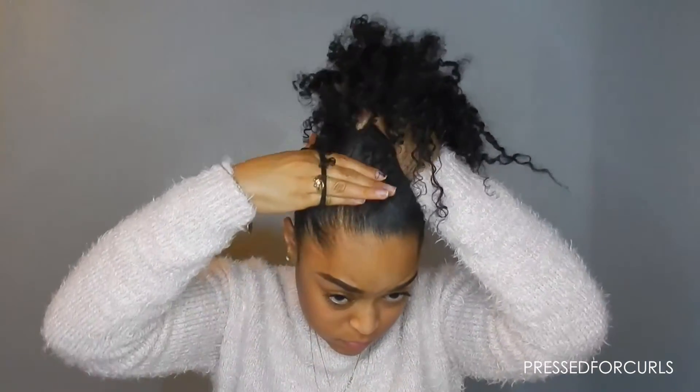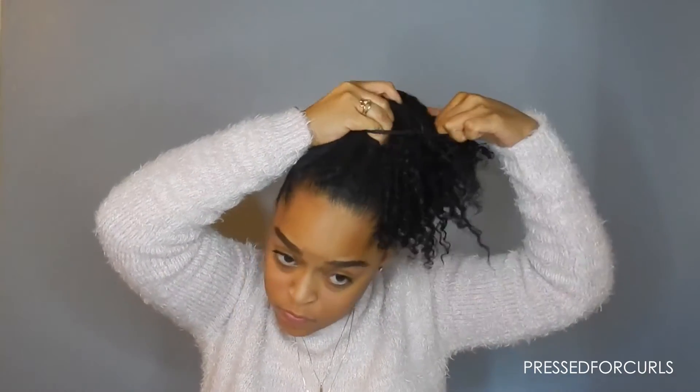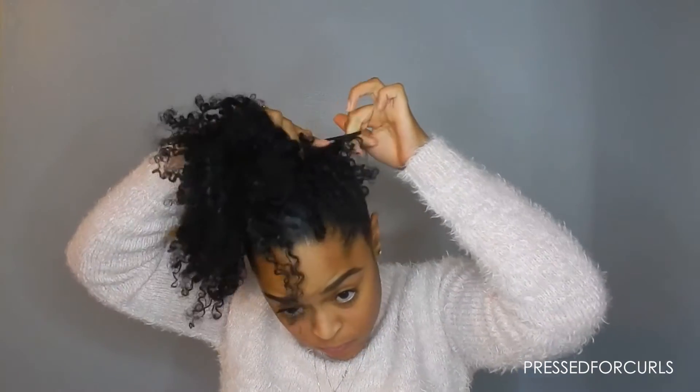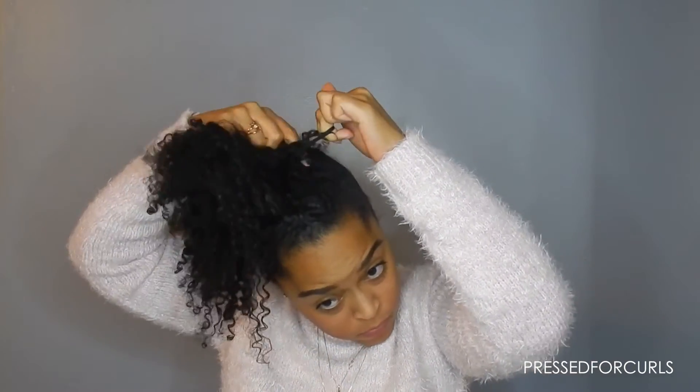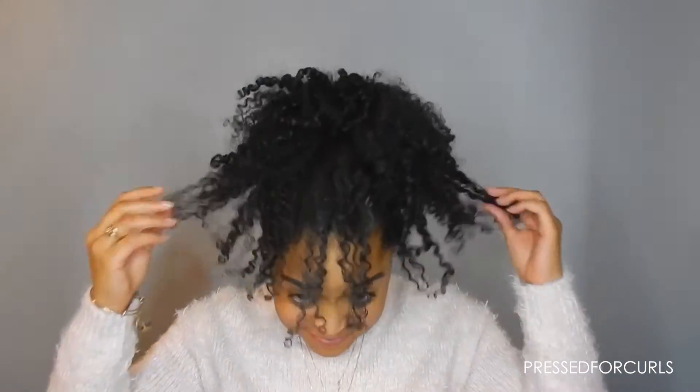Now that I have it where I want it, I'm going to secure it with an elastic. If I was doing a bun I would go around twice, but I'm doing a puff and I don't want it super tight, so I'm just going to go around once. The butter kind of provides a hold as well, so paired with the gel, I really don't need it super tight. If you want yours tight, feel free to go around with the elastic as many times as you like, but I'm only going around my hair once.